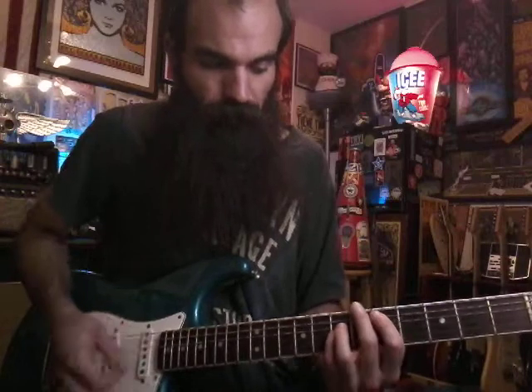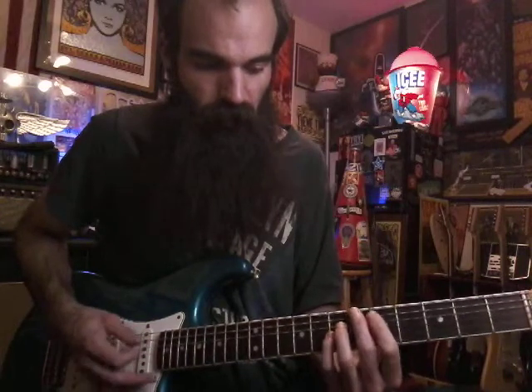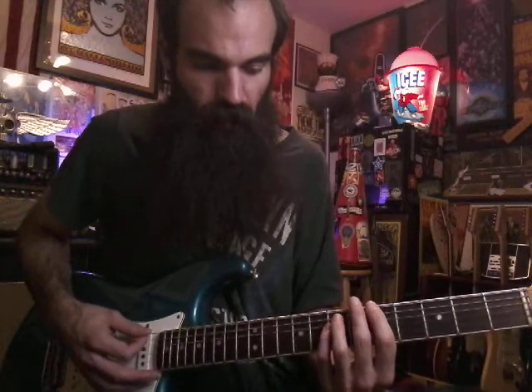So it starts out doing these power chords to lead in. You're going to have a D — 7, 5, 5 — A, D, G to an A power chord: 5, 7, 7, E, A, D.